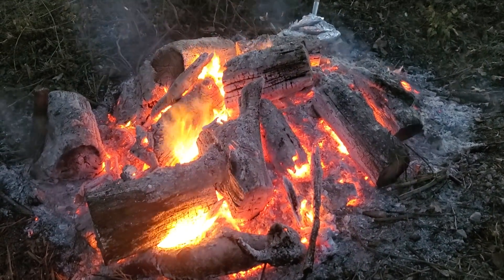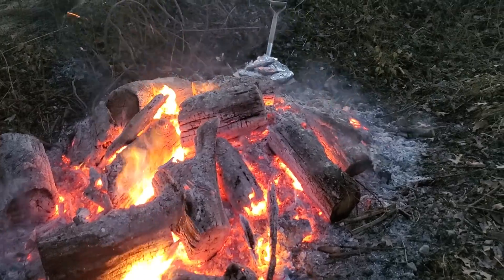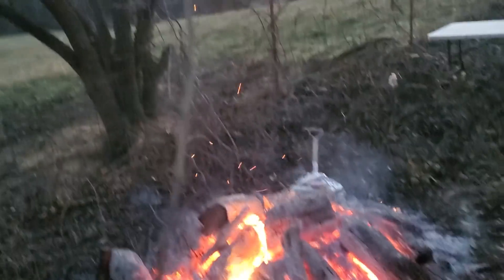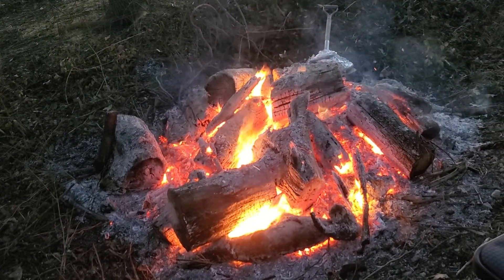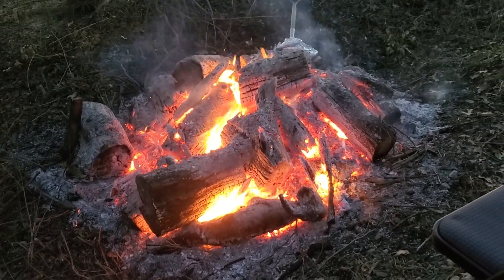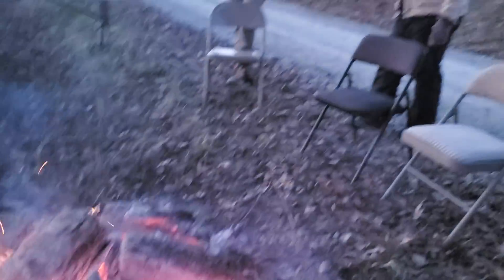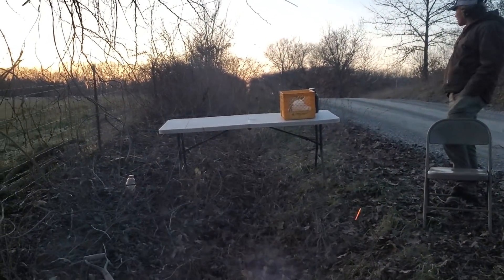Ben did a good job getting us a good hot fire here — it's all coals. It's basically the trimmings from this hedge tree at the bottom, and then an entire trunk of old white oak that was down over there. So the big chunks are oak and the coals are all hedge. There's something captivating about a fire, isn't there? That's beautiful, and it feels pretty good tonight too.